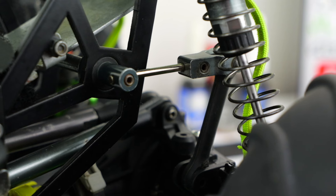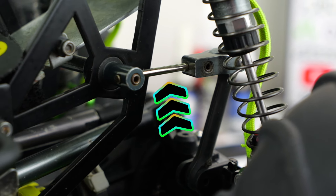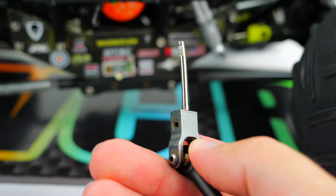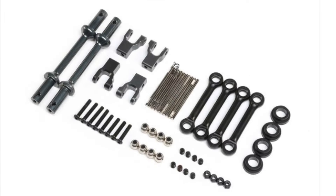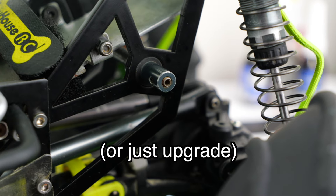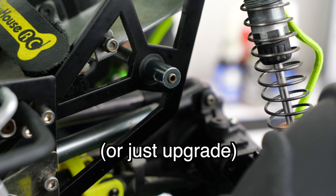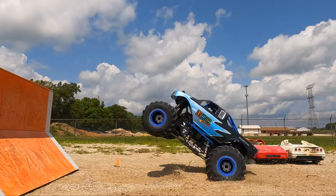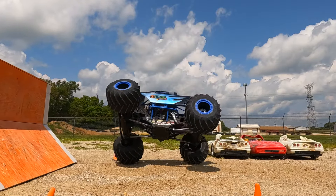The weak point of the stock sway bars is a small piece that will bend and eventually break over time. You unfortunately have to purchase the sway bar kit as a whole in order to get replacements. If you're not concerned about performance, you could actually remove the sway bars entirely so you don't have to worry about them ever breaking. I always remove the sway bars when I'm just bashing around, and sometimes it makes the truck even more fun to drive.